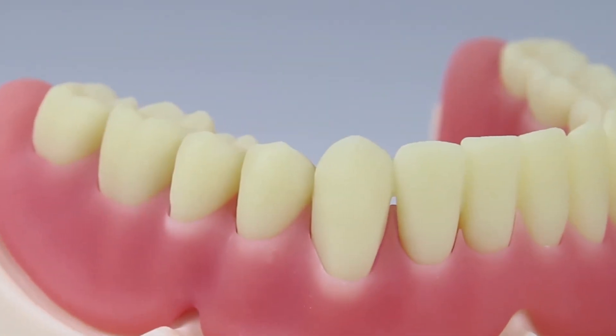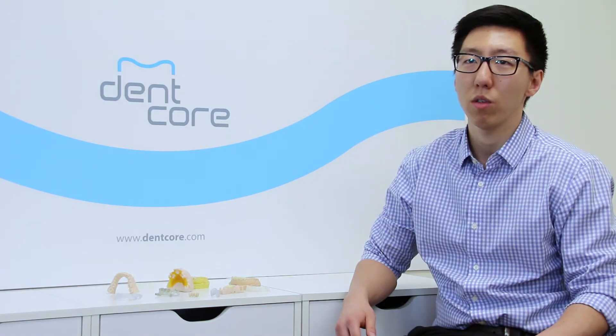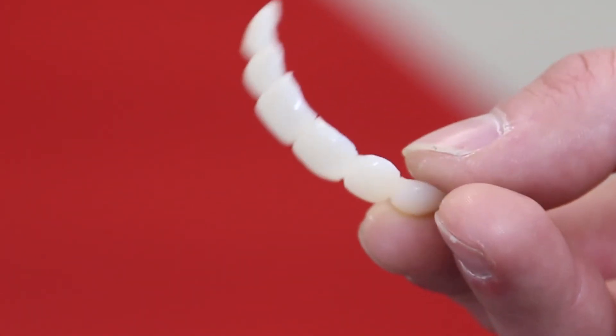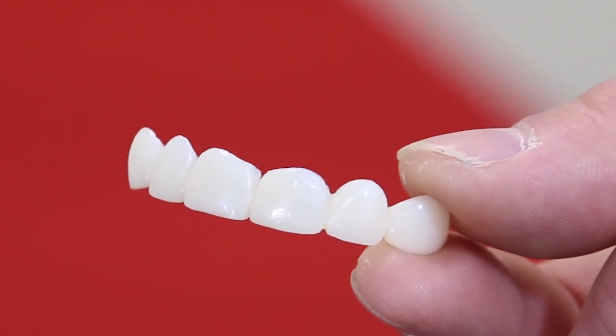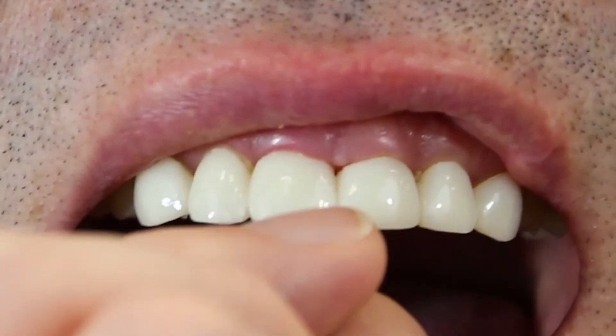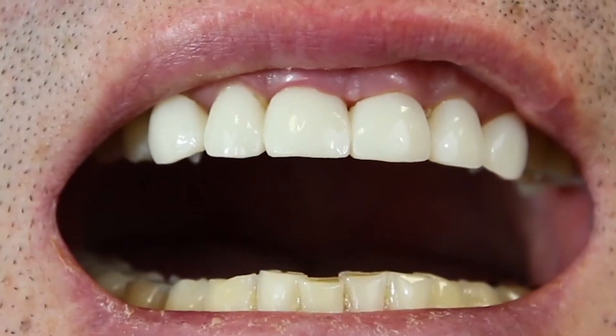We recently developed a digital smile design solution that can transfer 2D smile design data into a 3D mock-up that will fit into the patient's current existing teeth. So once we try it in the patient's mouth, the patient can emotionally feel the difference before we even start the procedure.